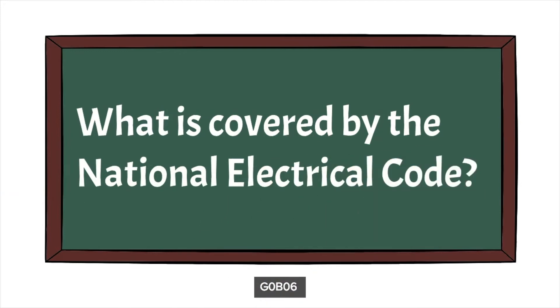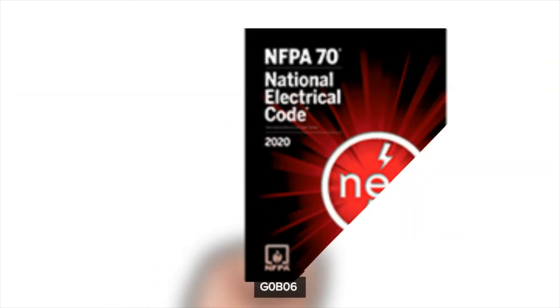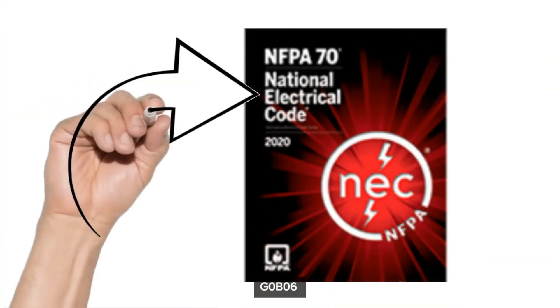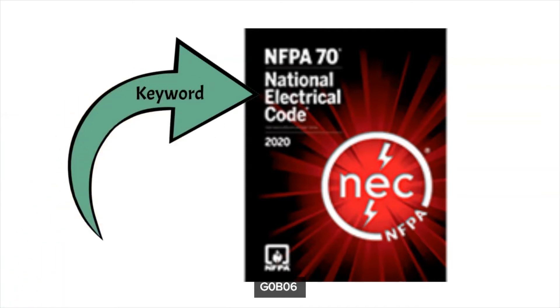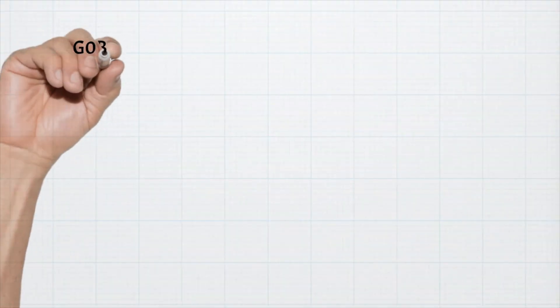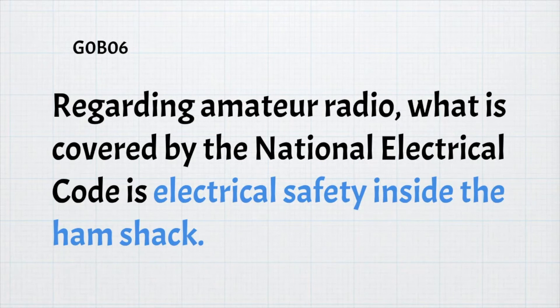The next question is: what is covered by the National Electric Code? The key words are the National Electric Code. Because we're not electricians, we're only concerned with the parts relevant to amateur radio and safety inside our ham shacks. For the exam, what is covered by the National Electric Code regarding amateur radio is electrical safety inside the ham shack.